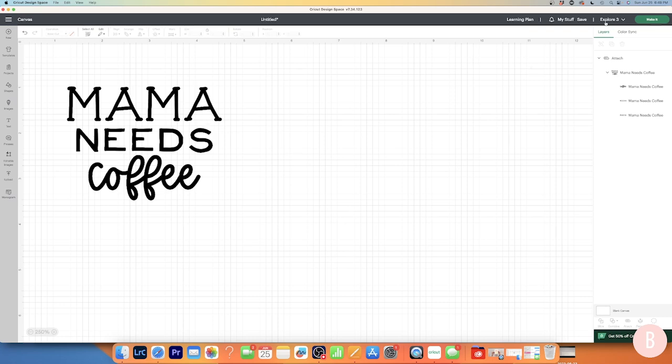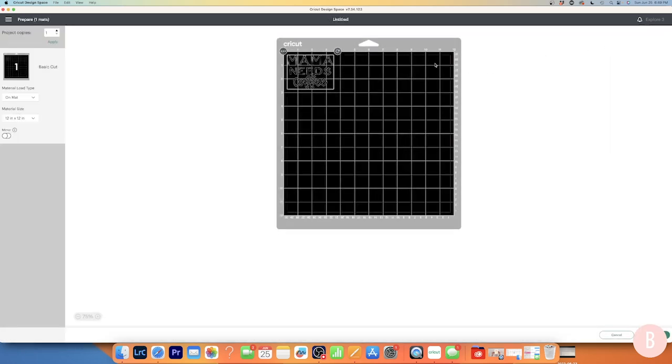I'm going to use the Cricut Explore 3, so make sure you select the correct machine right here. Once you have the correct machine selected, click Make It. That takes you to the next screen showing your Cricut mat, which shows where it will place your design. You can move this around if you need to — for example, if you have a scrap piece of vinyl in a different part of your mat. I'm good with the top left, so I'll click Continue.